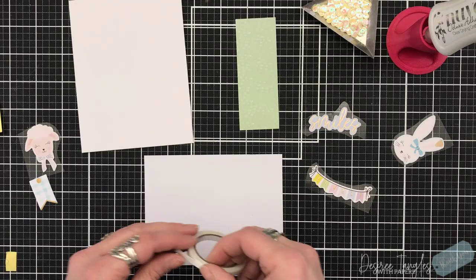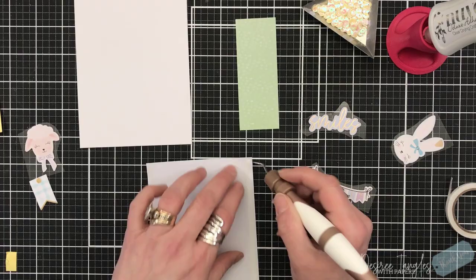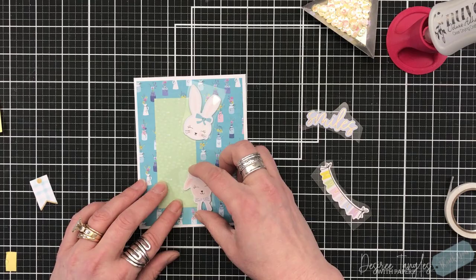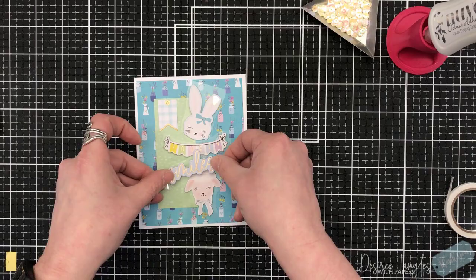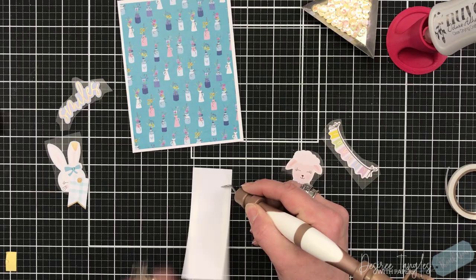On to our next card — again focusing on the die cuts and chipboard pieces. I put double-sided adhesive on the back of the pattern paper and set that down onto my card base. I cut a strip of one of the other pattern papers and I'm going to line up a lamb, a bunny, and a banner and just set that scene up.